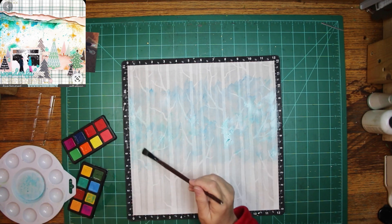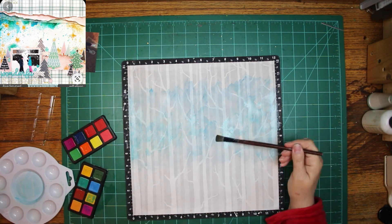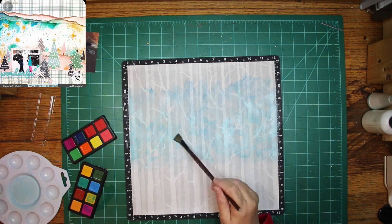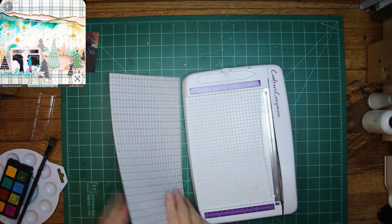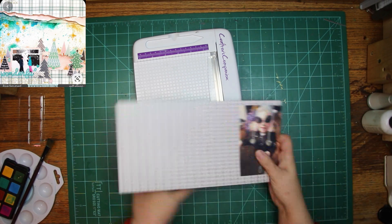I'm only doing the thinner part because it has torn paper at the top and bottom, and it's going to be covered up. Everything else, part of this will be covered up too with my photo and a couple other things, but I tried to do the part I thought was going to show.